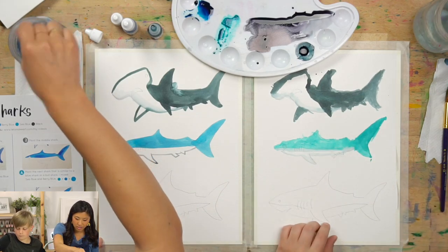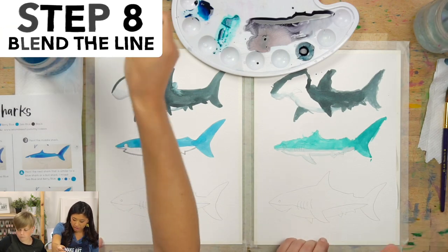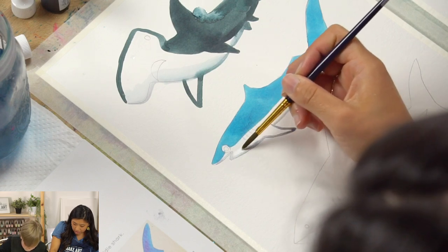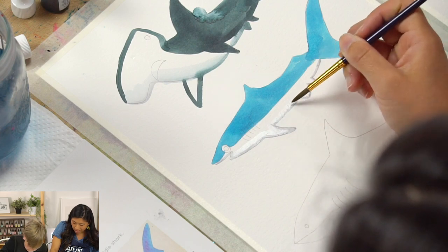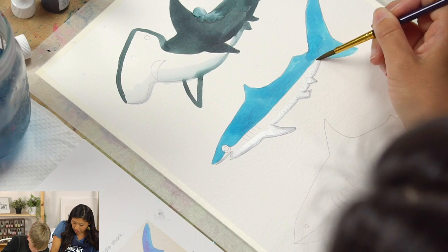The next step is we're going to blend. Clean your brush, hit it off because you don't want it to be too wet, and then we're going to blend. If you end up blending the whole thing, that's cool too — it's like a light gray belly.